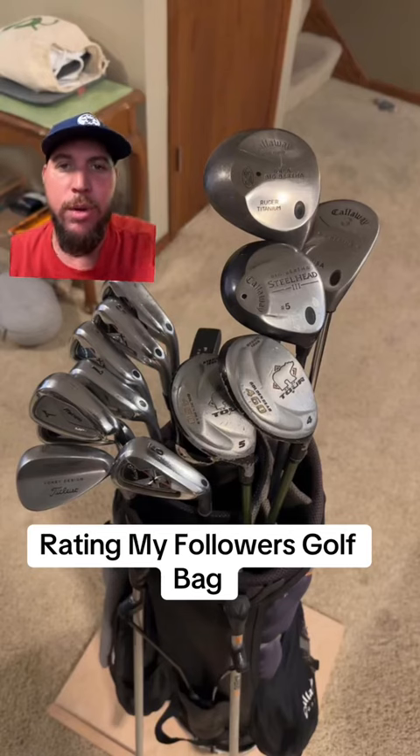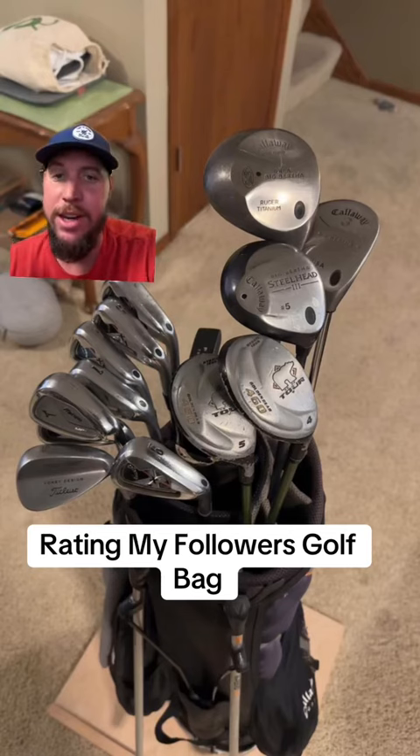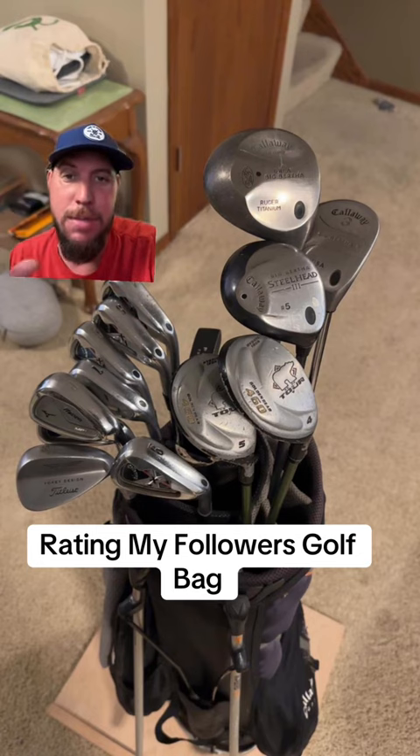Welcome back to another video rating one of my followers' golf bags. It looks like we've got a mutt golf bag, which is okay. If you're starting out as a beginner, this is one route to go.